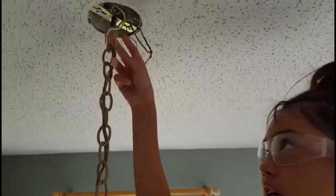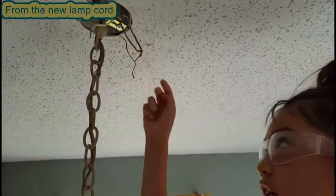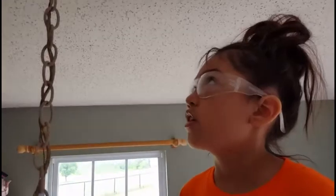This one's neutral because it has markings. This one's hot because it has no markings. This one's ground because it's bare. Reconnect the wires with wire nuts just like you took them off.